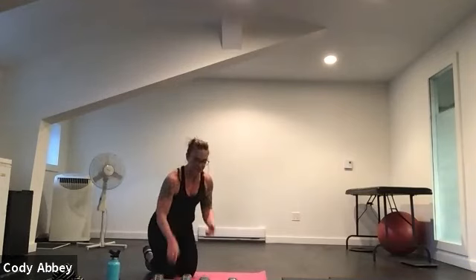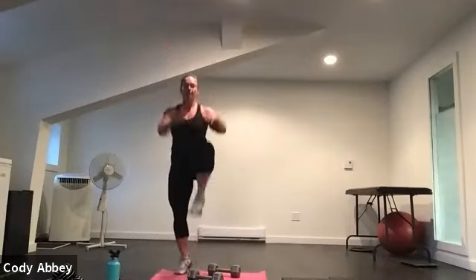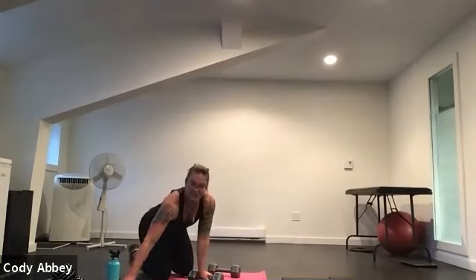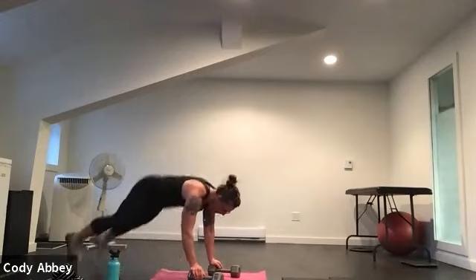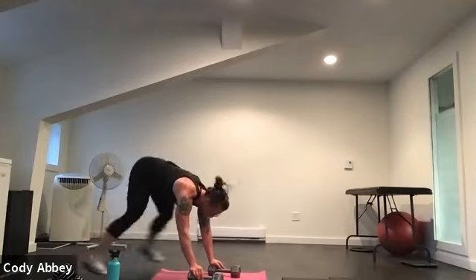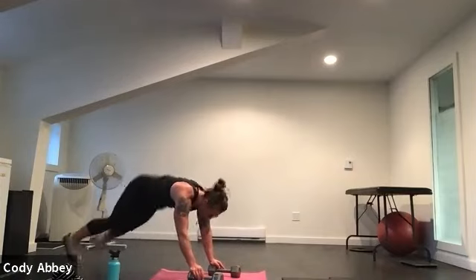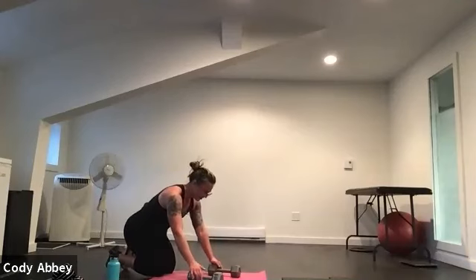Come down into a plank position. If these don't work for your back, you can stay standing and do a high knees variation. Ready — 20 seconds, all in. Three, two, one, here we go. Plank — jump the feet in, jump out, in, out. Nice and quick, nice and light on the feet. Try to take those feet all the way back. Three, two — rest.